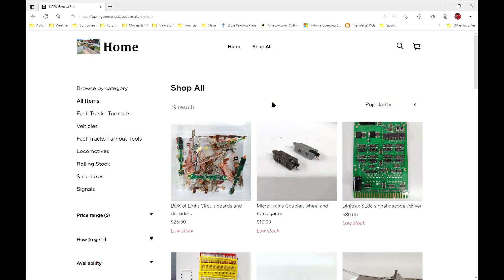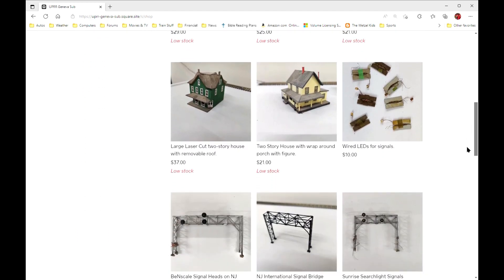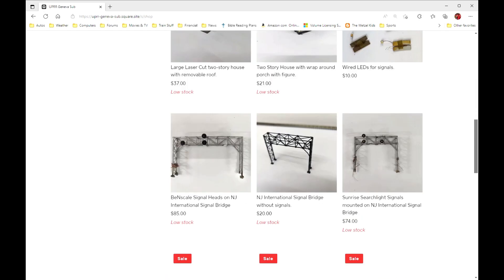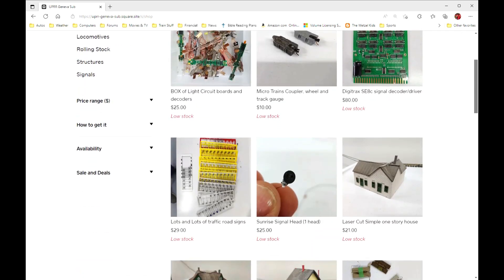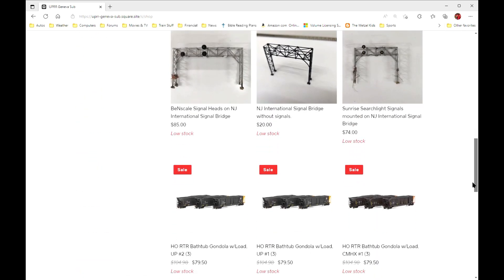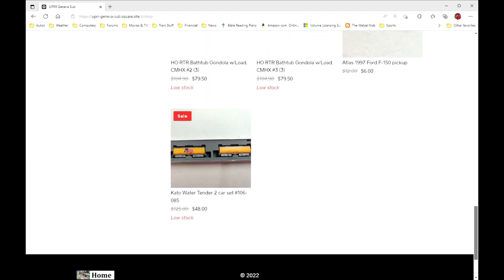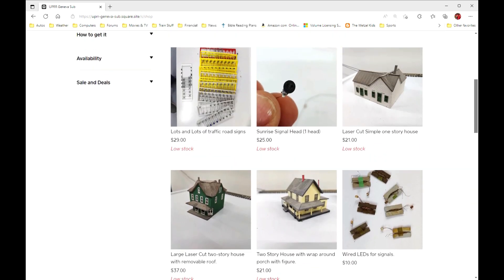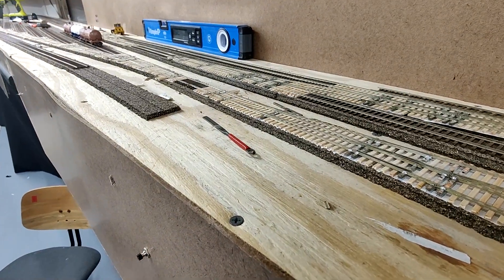Also want to mention that we have some things for sale — some of my N-scale stuff, some signals, houses, the HO scale bathtub gondolas, some Digitrax signaling boards and so forth. I just posted a bunch of stuff, and I also have an N-scale double track bridge that I'm going to post today. So if you want to pick up something, make sure you check that out.